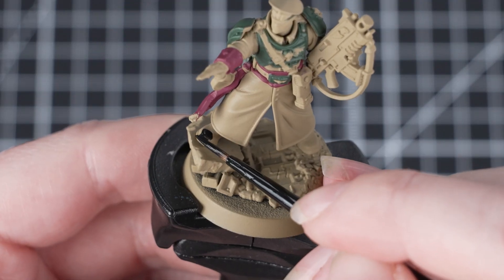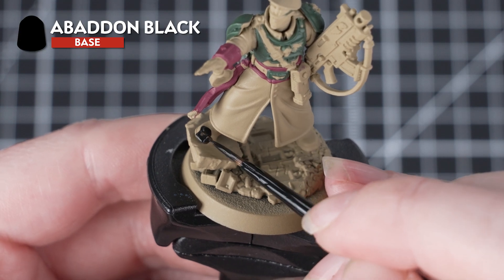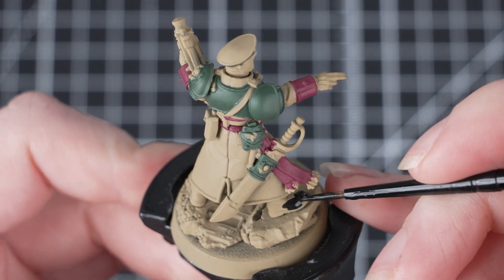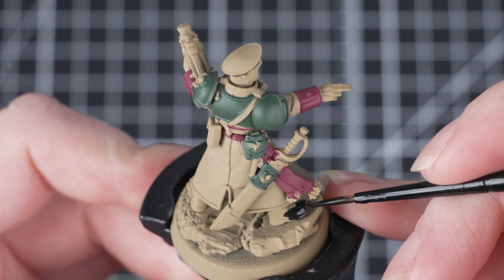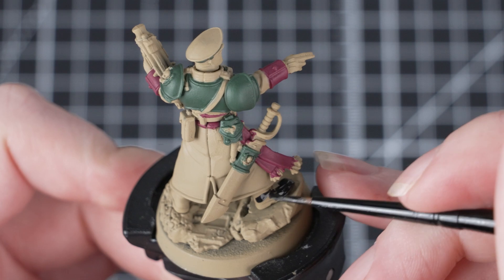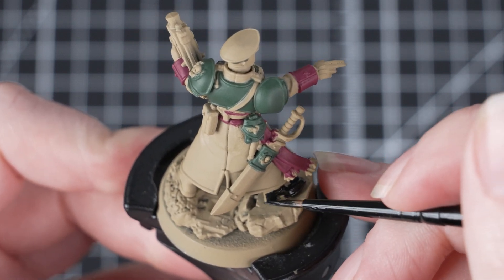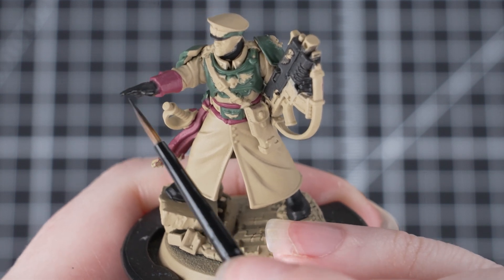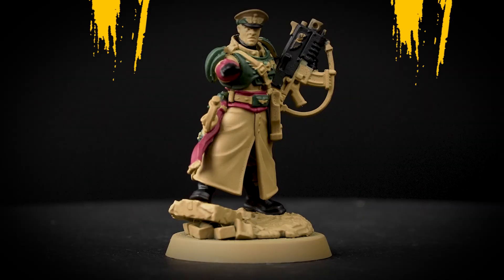And once that stage is complete, we're going to move on to painting the black areas with Abaddon Black. This is quite a thick base paint, so do make sure you thin it down with some water and apply it just as you have done before. There are quite a lot of little areas to pick out in black, and if you're ever unsure where to place certain colours, you can just refer back to the box art.